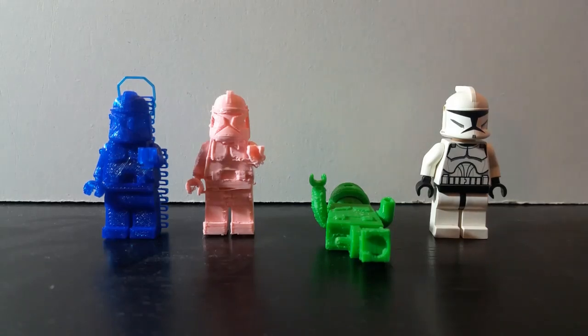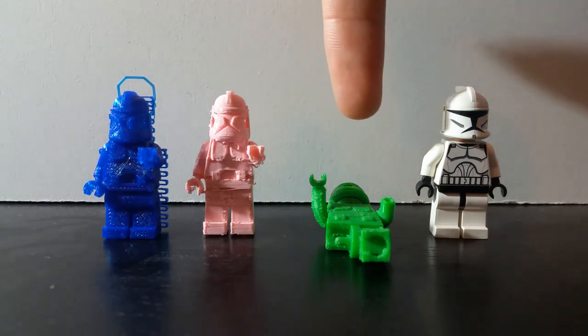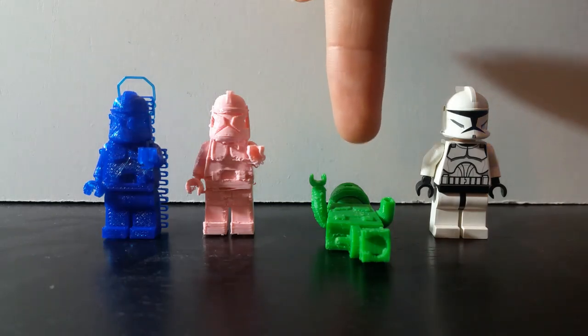Hello everyone, and in this video I'm going to be covering 3D printed clone troopers. I'm going to be covering a new variant that I recently printed, as well as this older variant that I reviewed on the channel over a year ago.